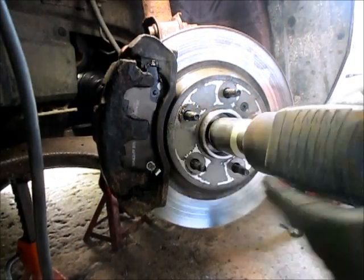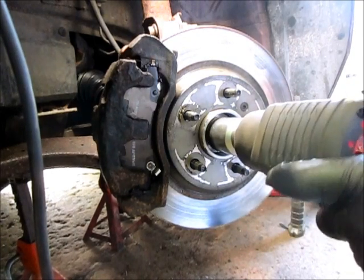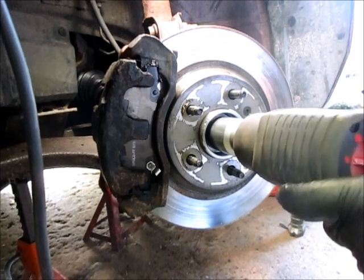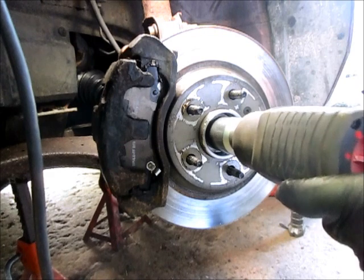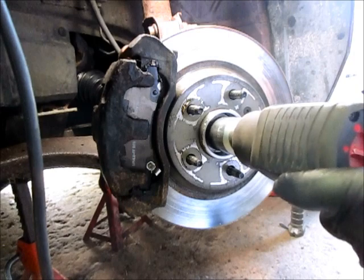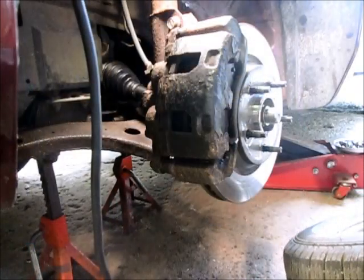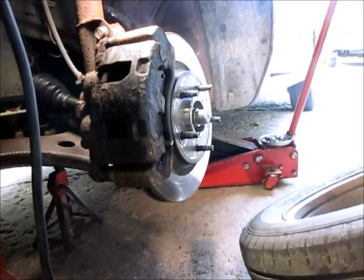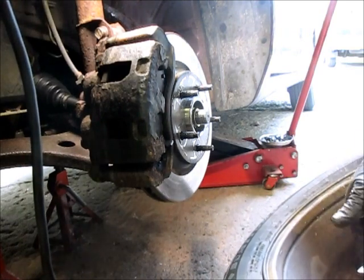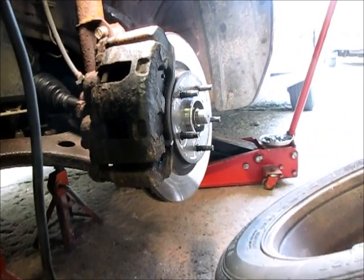Now we'll tighten down the axle nut. When we get the car on the ground we will put a torque wrench on it too, but we'll get it good and snug right now. We're ready to get the wheel back on. I just stuck my hand inside the wheel and it is full of grease from that CV joint.